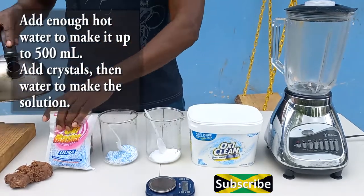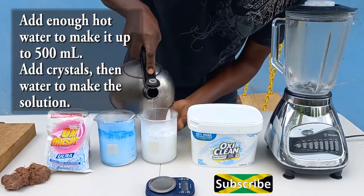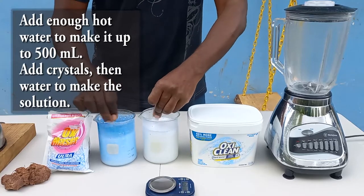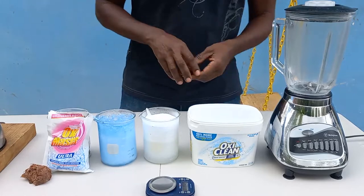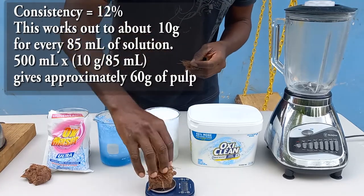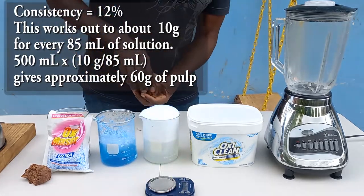Place the mass in a container and fill with the solvent — in this case water — until it reaches the 500 milliliter mark. Then add a weighed amount of pulp to this mixture to get the reaction started, using the same procedure as before: 10 grams of pulp for every 85 milliliters of solution.